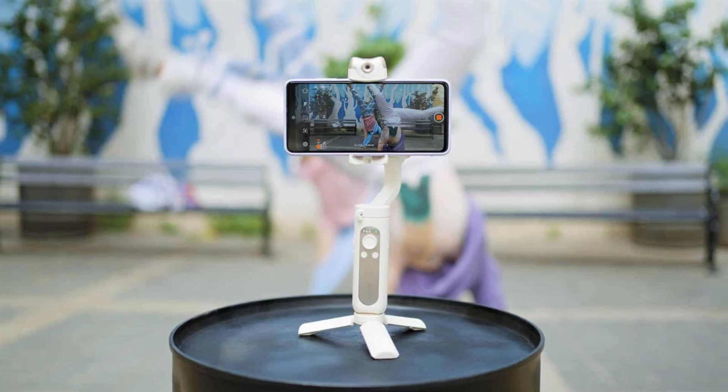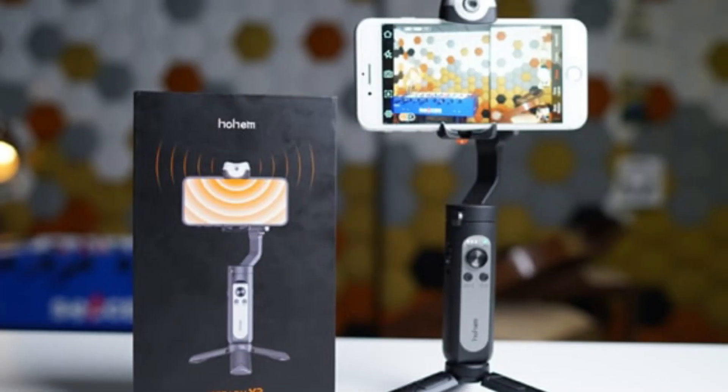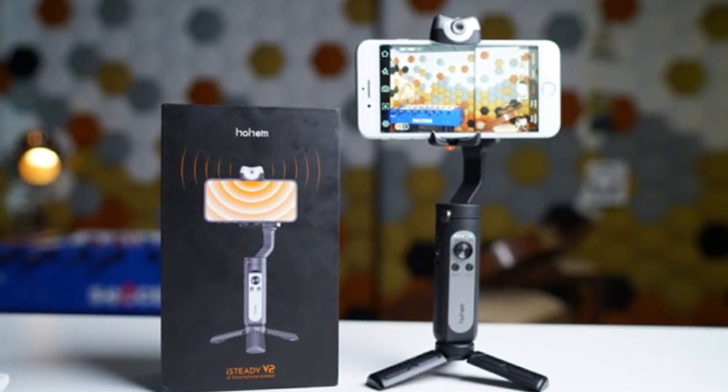The Hohem iSteady V2 gimbal is a type of camera stabilizer that is designed to keep a camera or smartphone steady and stable while in motion.